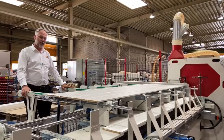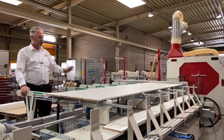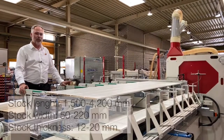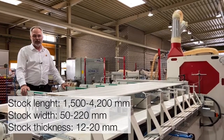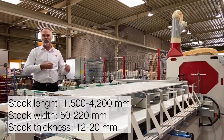This S250 Pro line will be fed with the customer's robotic loading system. The parts are placed onto a conveyor belt, which then advances to the book-building station. Maximum length of the parts is 4.2 meters, down to lengths of 1.5 meters, with a minimum width of 50 millimeters and a maximum width of 220 millimeters.